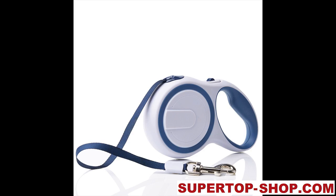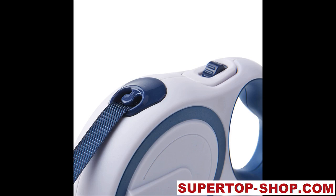ABS Durable Automatic Retractable Dog Leashes. Item type: leashes. Material: ABS, TP8, Nylon. Length: 3 m for dogs up to 15 kg, 5 m for dogs up to 25 kg. Set includes 1 PC leash.